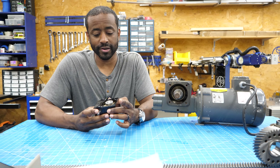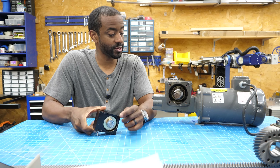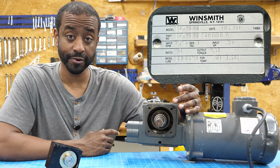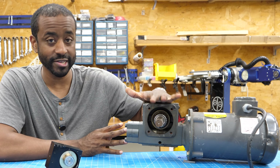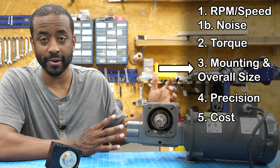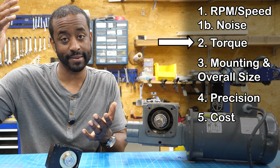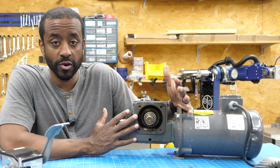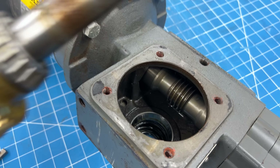I pulled out a few examples of worm drives. This is a relatively small one, rated for a little less than half horsepower — 0.39. I wanted you to get a sense of the size relative to the gear reduction, because this is a 40 to 1 gear reduction. They're really compact for the amount of speed reduction you can get. As you reduce your speed, you increase the torque by that same amount. One full rotation of the worm at the bottom moves the driven gear by just one tooth.